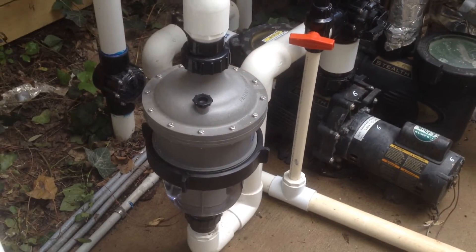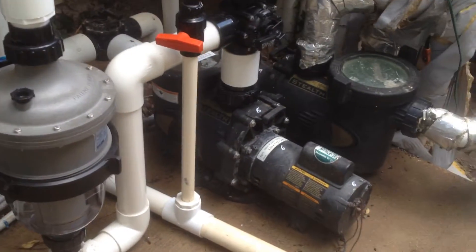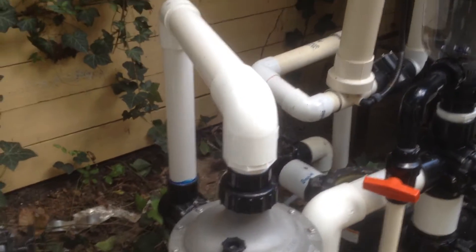We're back here where the split-out filter was, and what I've done is installed these new multi-cyclone — I think they're 16s — Cyclone 50 here.